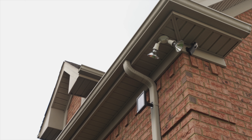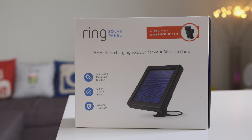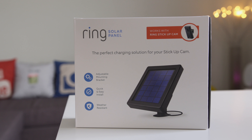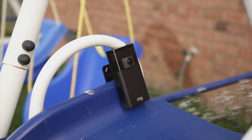In harder to reach places, like where I have my front yard Stick Up Cam mounted, I would definitely suggest the available solar panel. Just a few hours of sunlight is all you need to keep it juiced — no need to worry about charging it. It's very easy to install with just a couple of screws. There is a weatherproof USB cable that you plug into the back of the Stick Up Cam, and you just let the app know that you're using it for efficiency — that's it, it's dead easy.